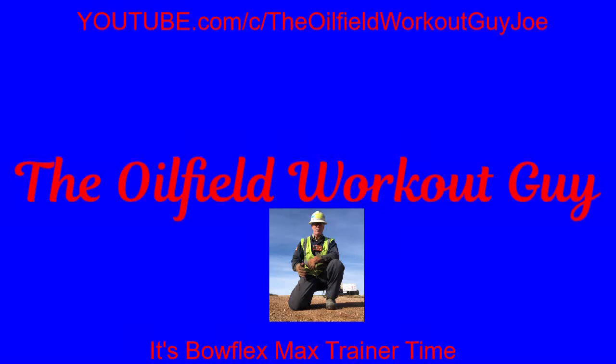You ready? Time to sweat, let's go! Hey guys, if you're new to my channel please hit that subscribe and hit that bell notification so you know when there is a new video. We upload every day on this workout channel. We feature the Bowflex Max Trainer and we welcome everybody who wants to work out with us.